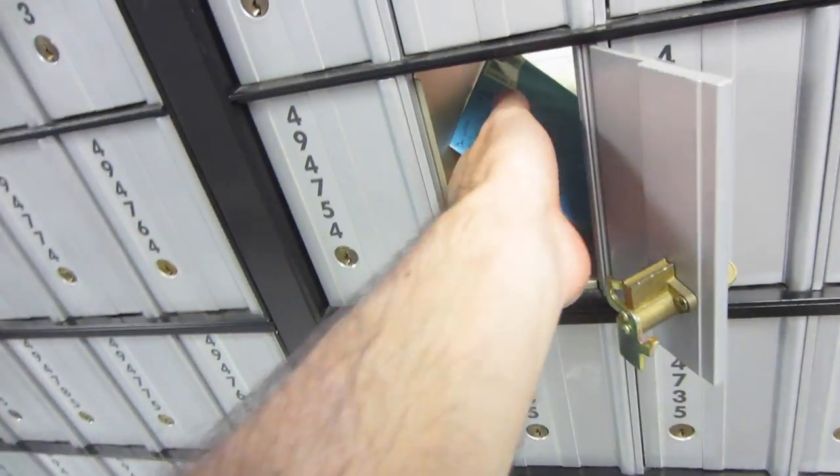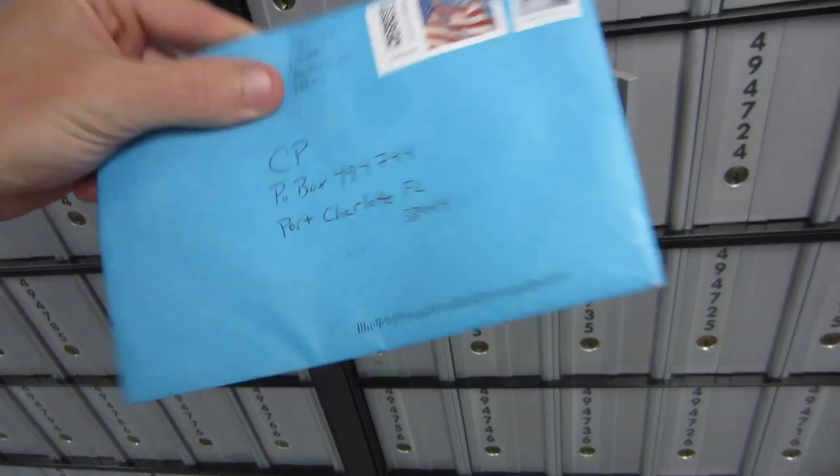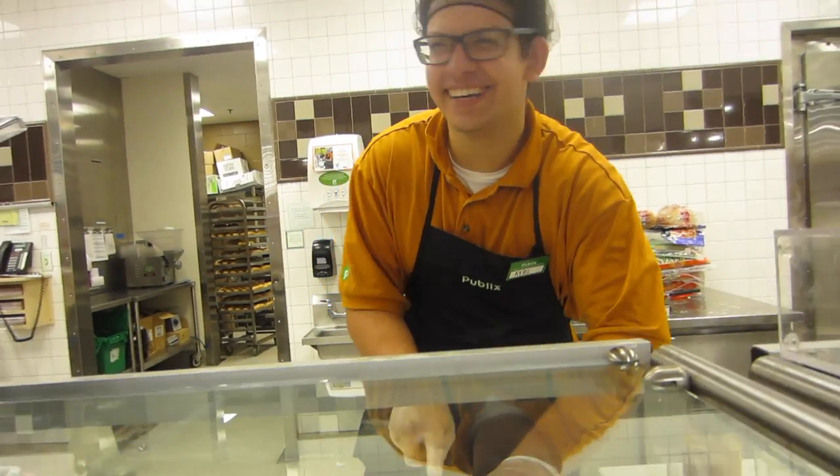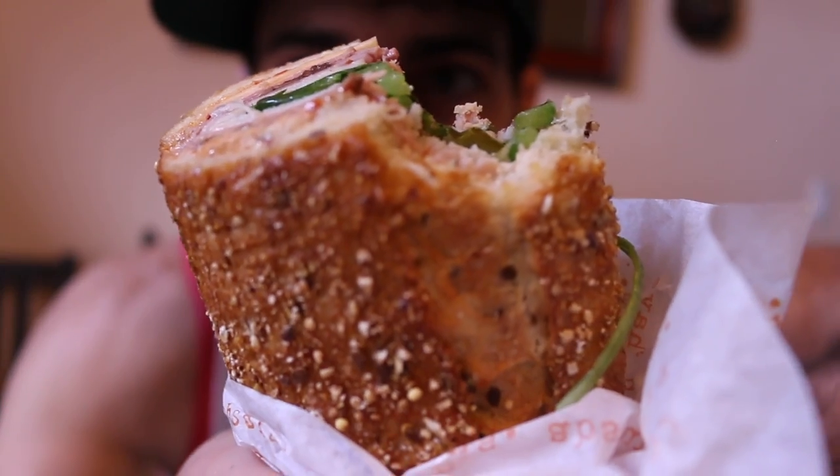We got one — awesome, it feels heavy. We got mail! But before we get into that, I did swing by Publix and got a Publix sub. The guy who made it for me today was covering somebody's shift — he was the most positive, energetic Publix employee sub maker I've ever had. Shout out to Publix dude, I didn't catch your name, but thanks for making my sandwich.